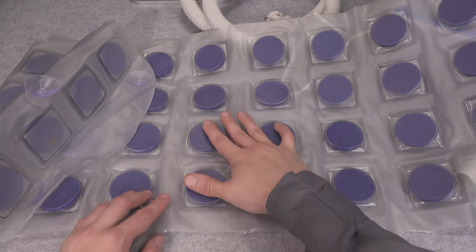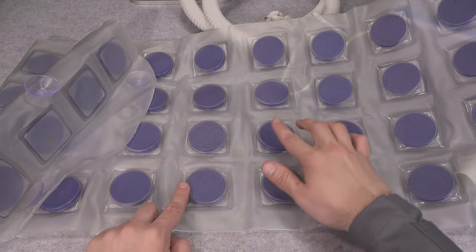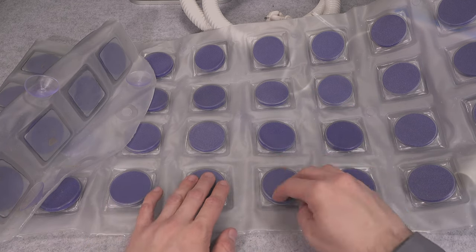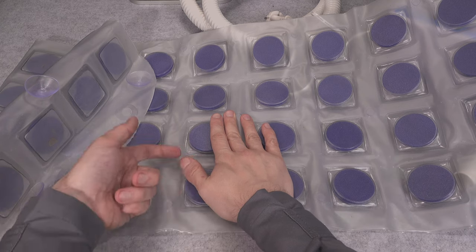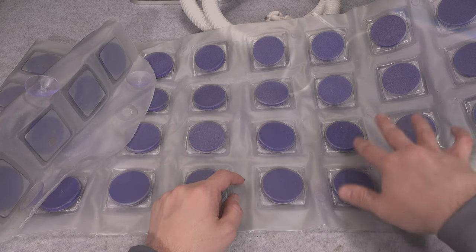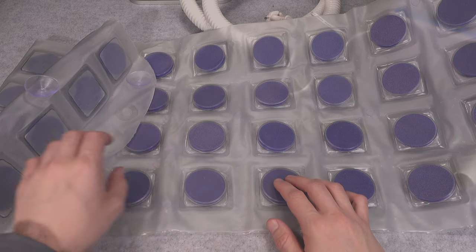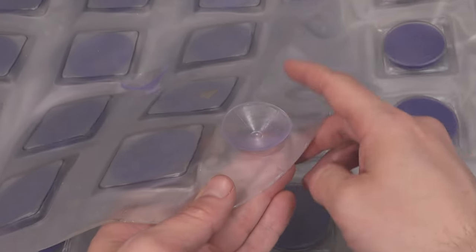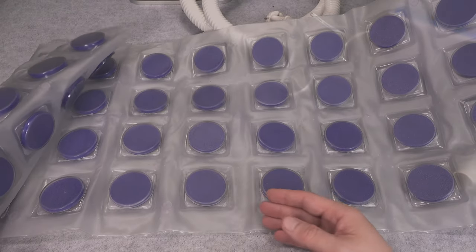No matter how you sit on it, you are going to be leaving those channels open. If you would not have them, you would be sitting and blocking the air, so part of your mat wouldn't be working. On the back we've got suction cups that protect the mat from slipping.